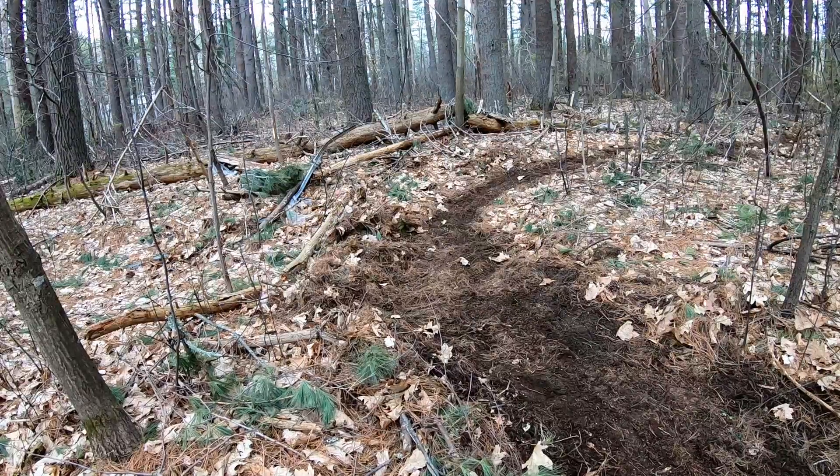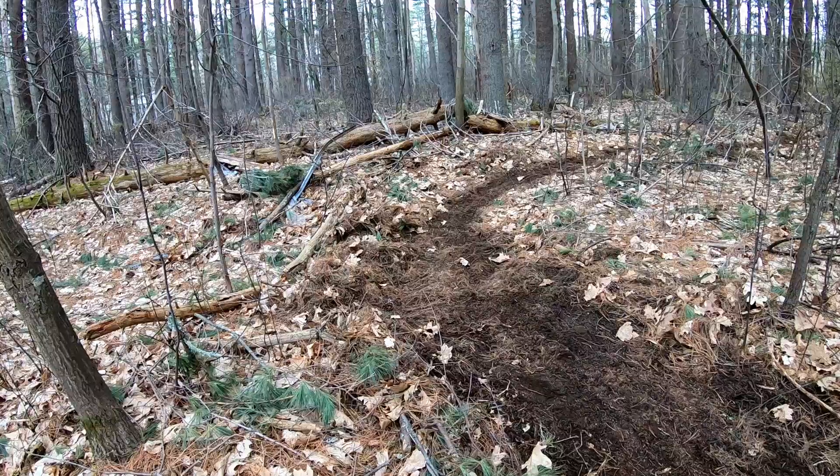Not making a berm here didn't work out in the end — this happens.